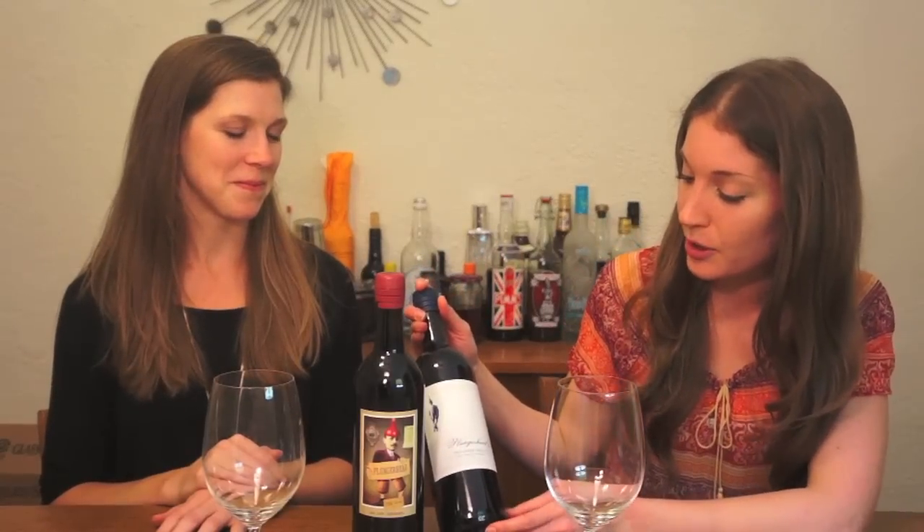The first wine we got was the Plungerhead 2011 Zinfandel. It's from the Dry Creek Valley, which is in the Sonoma area of California. And the second wine, also a Zinfandel, also the Plungerhead label — which is one of several labels that the Other Guys have — is from Lodi, which is a little inland from Sonoma. Lodi is known as the Zinfandel capital of the world. This retails for about $9.99, so in the cheap wine girl's budget. And this one's a little bit of a splurge — we found it for around $15.